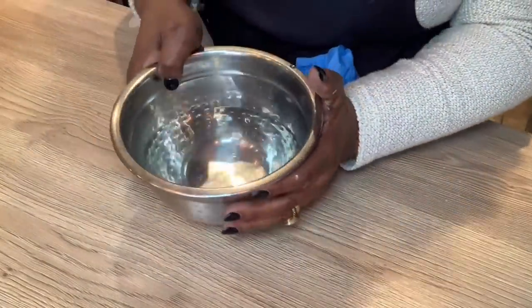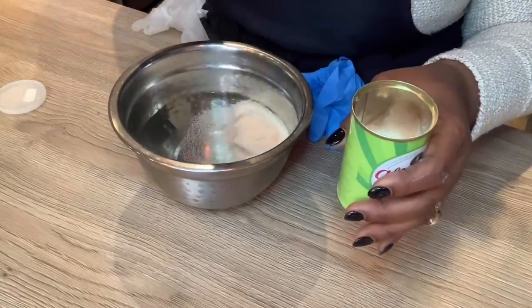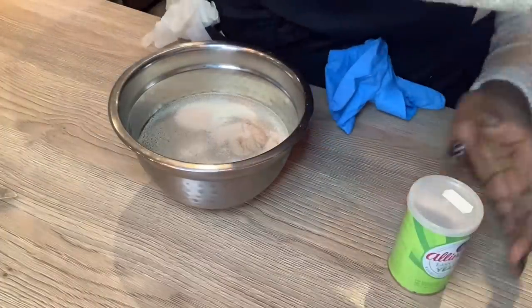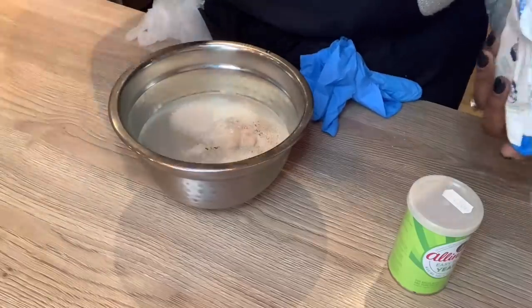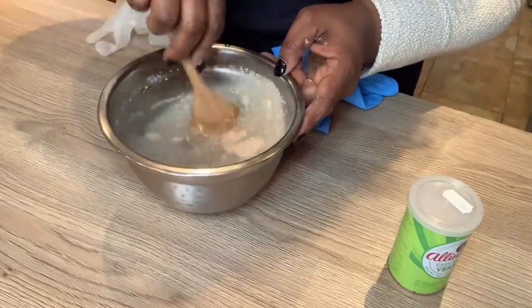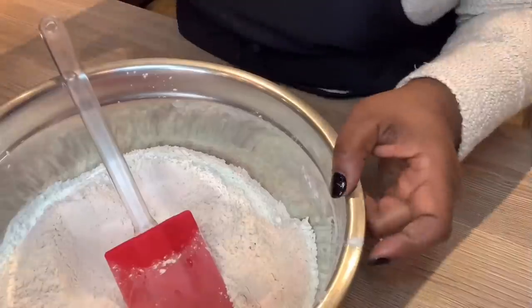Next I have my warm water, into which I'm going to put one tablespoon of dried yeast. Because yeast feeds on sugar, it always needs a little sugar, so I'll also be adding a tablespoon of sugar. I'll give that a mix and set it aside for it to develop and activate.